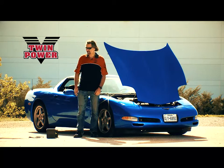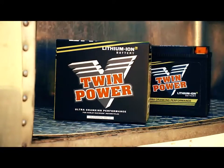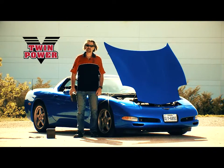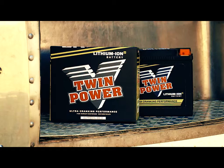So there you have it. Not only did the 625 amp dresser battery crank this thing right up, this little three and a half pound softtail battery started this car — 480 American horsepower cranked up by a softtail battery. Twin power, baby. See your local Biker's Choice dealer. Find out more.